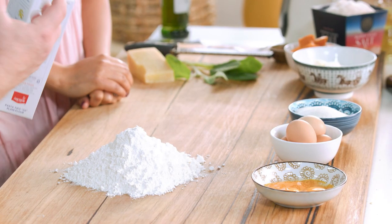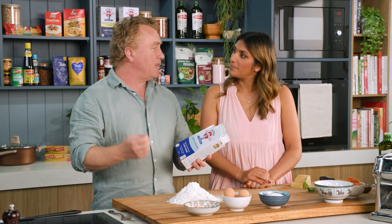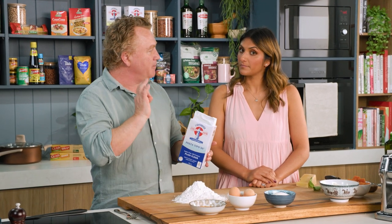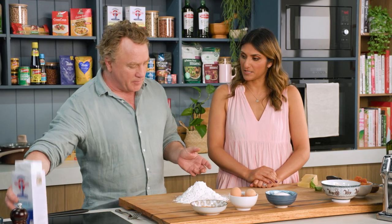Now, I'm using pasta flour here, which is Tipo 00. It is a really nice flour, really fine, so it makes a great strong dough. You can use plain flour if you want, but the Tipo 00 really makes a finishing pasta that is outstanding.